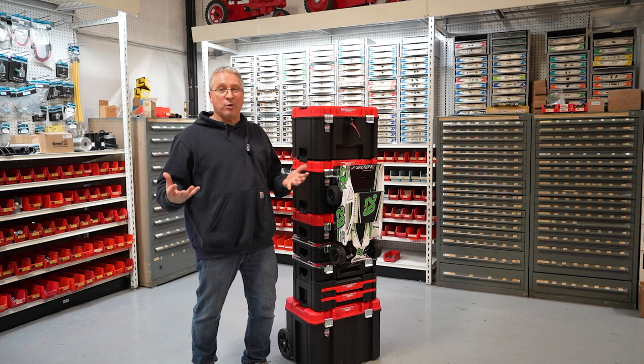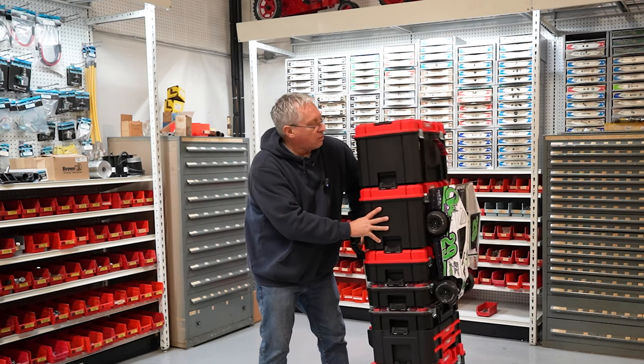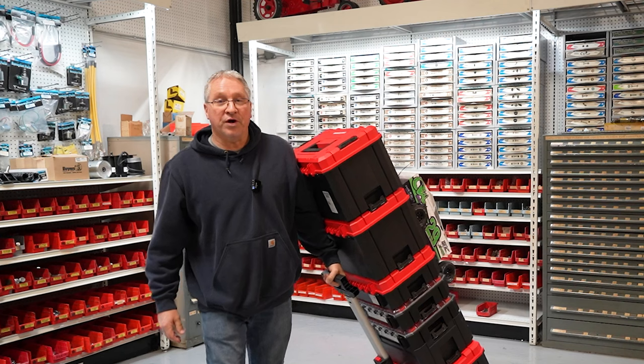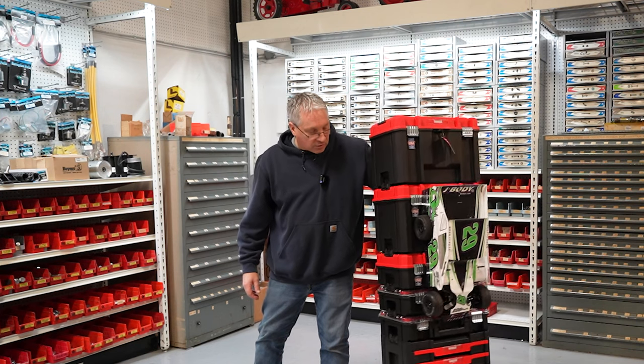I stacked them all up because I wanted to try it out — it's just like buying a pair of sneakers in a shoe store. You want to run up and down the aisles, jump around, feel it, and make sure it's going to be right. So I stacked up the boxes, grabbed the handle, walked around the aisles with it, and it felt pretty good. Right away, it felt great.